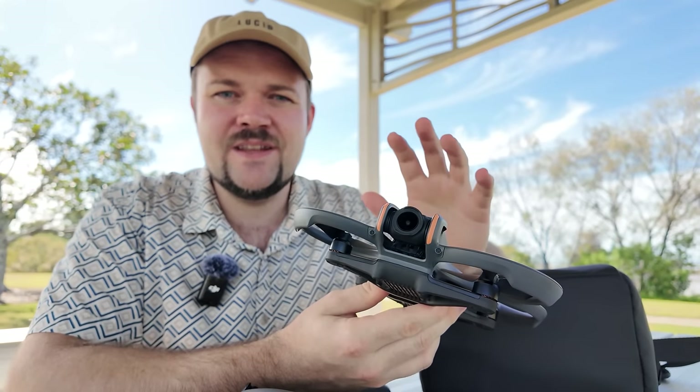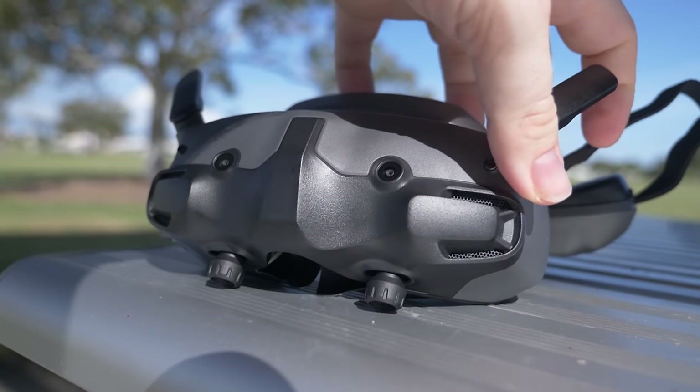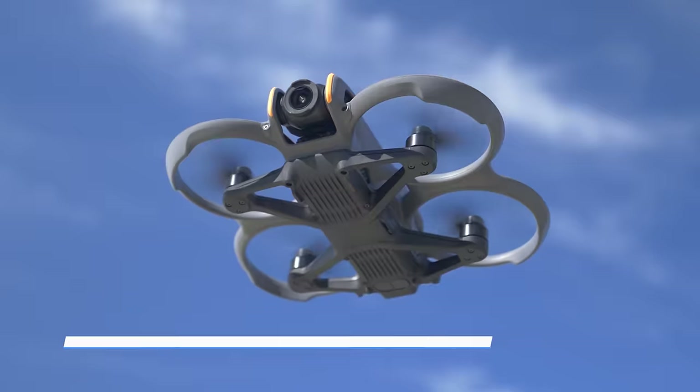So the Avata 2 — let's see how it performs. If you are interested in the DJI Avata 2, I will have some epic deals down below in the video description, so make sure to check those out. There will definitely be something there for you if you're looking to pick up the Avata 2.